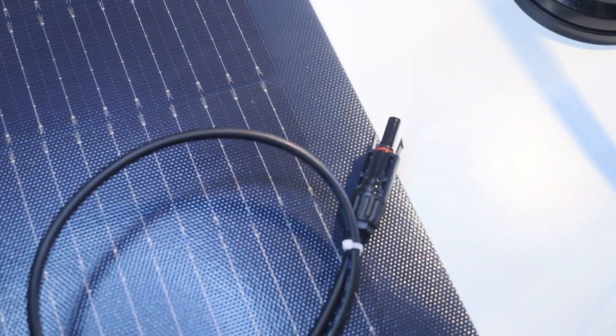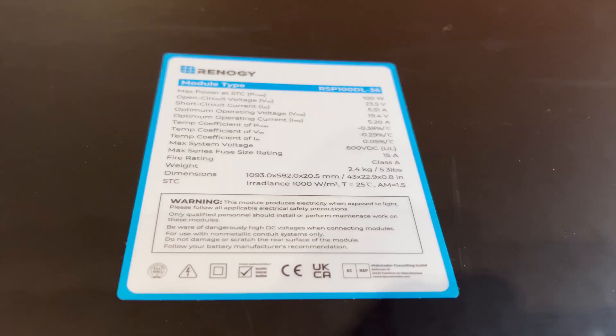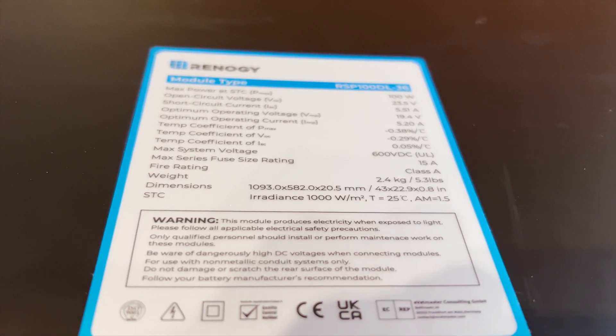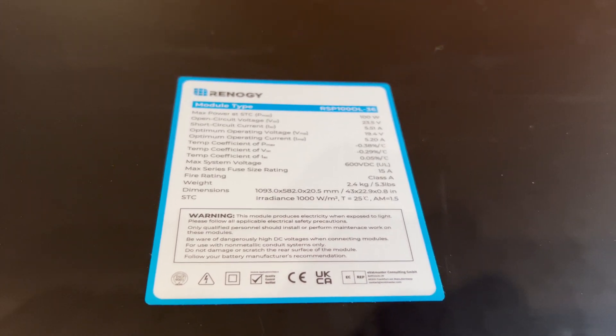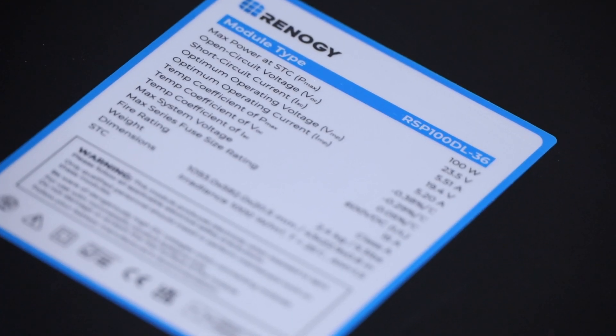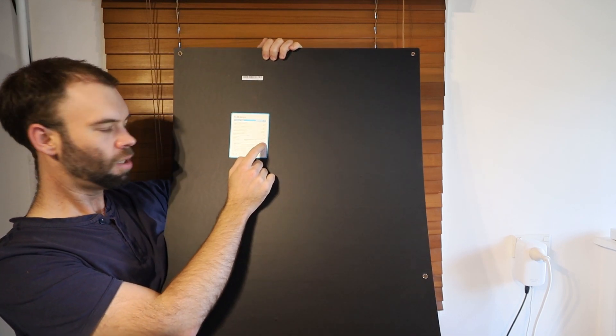The optimum operating voltage is 19.4 volts, optimum operating current is 5.2 amps, and the max system voltage is 600 VDC. The max series fuse size rating is 15 amps, it has a class A fire rating, and the weight is only 2.4 kilos or 5.3 pounds — very nice and light.